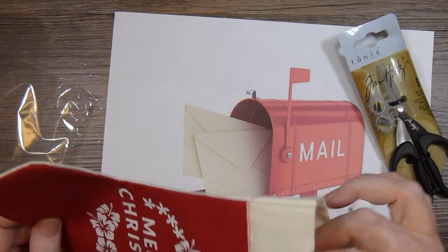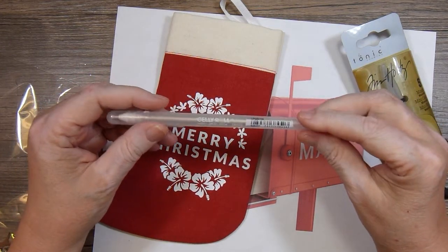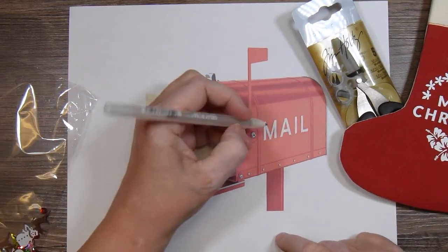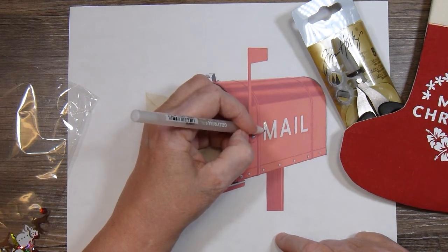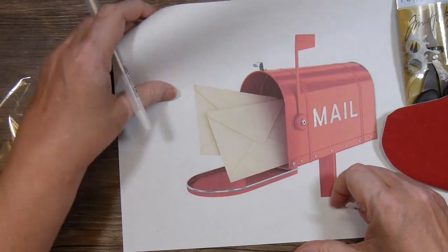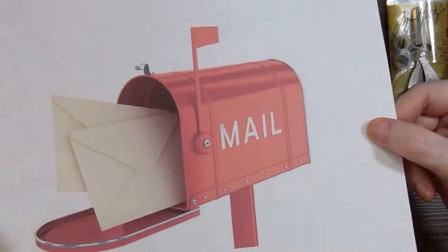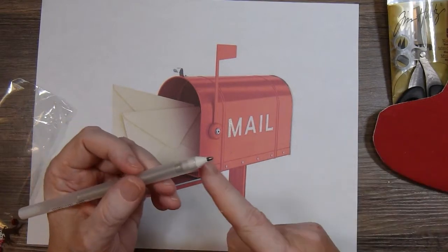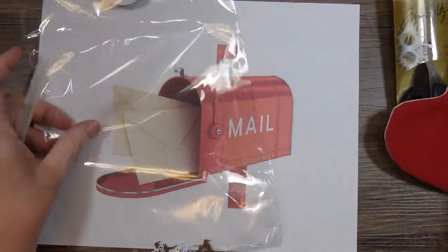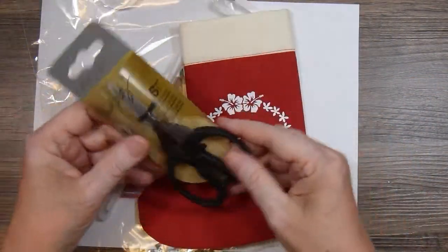Also inside this adorable stocking is this Jelly Roll Pen — it's one of those clear glitter pens. This is one of my favorite kinds of pens to use for accents on cards. The ink flows really nicely and it adds a nice, subtle, glittery look to a project. It's a pen tip so it's easy to control where you're putting the ink.